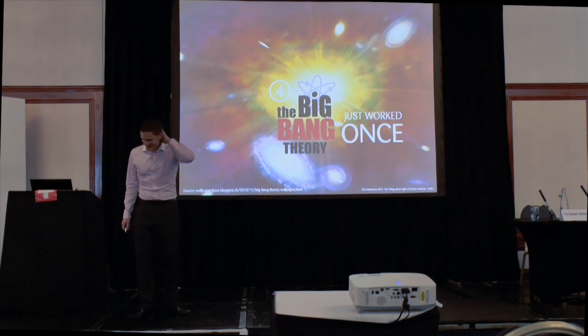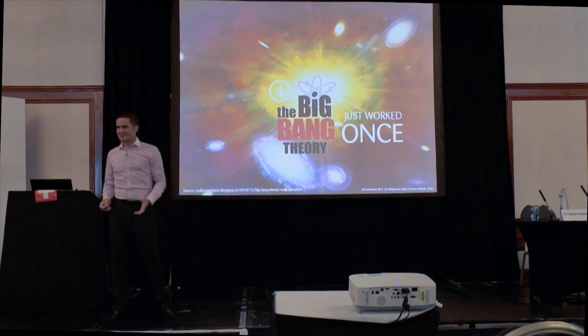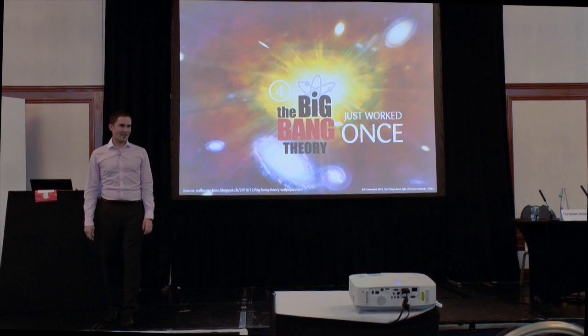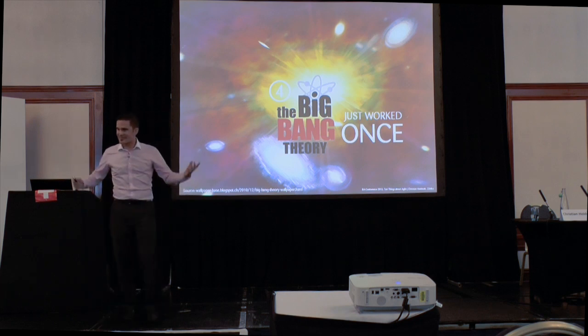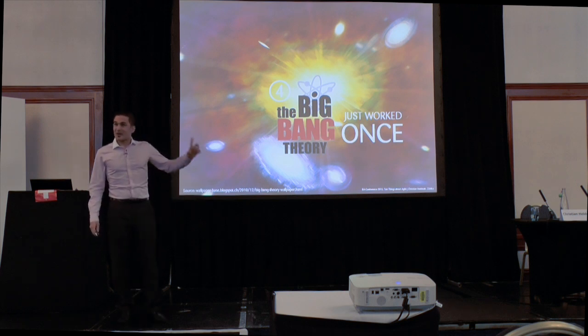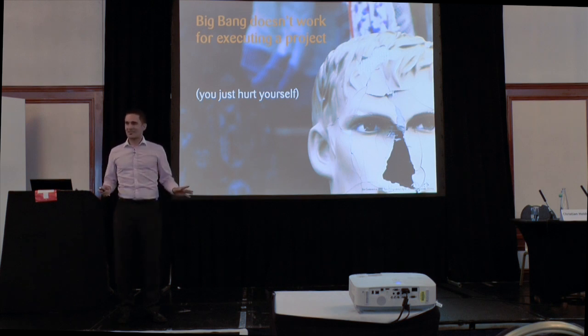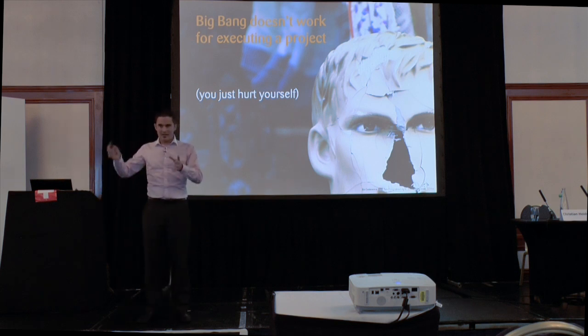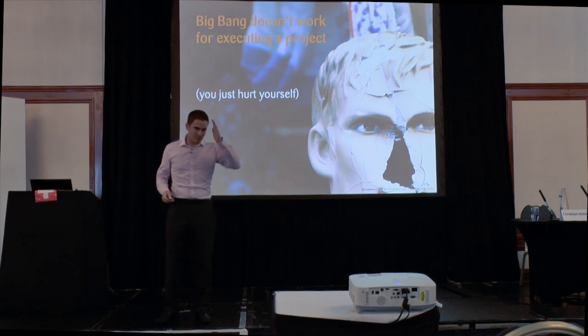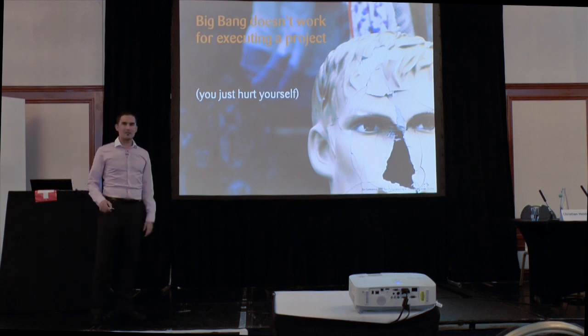A couple of million years ago there was a Big Bang — not Big Ben — and that created the world. Unfortunately, that worked once quite brilliantly but normally in a real project it doesn't work. You normally just hurt yourself. If you wait with everything, analyze everything up front, and at the end try to bring it to the customer, quite often that's a painful situation — so many bugs, so much feedback coming in.